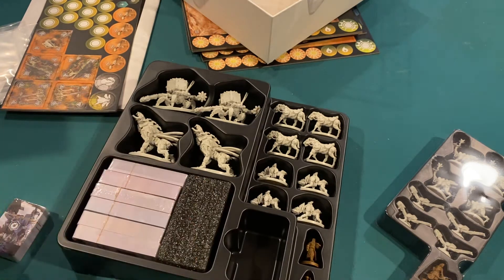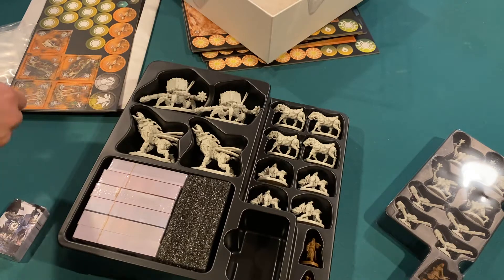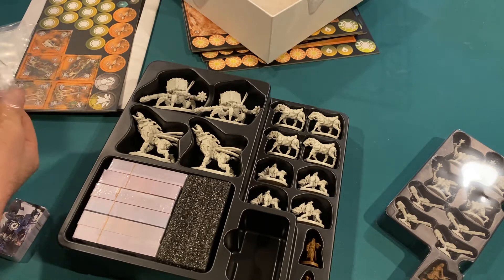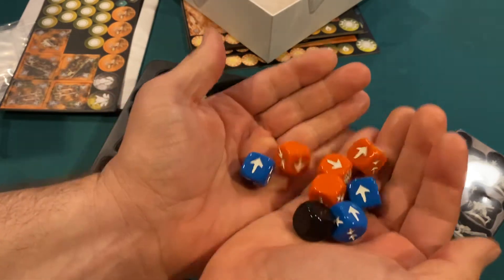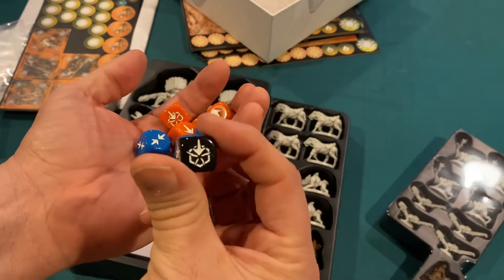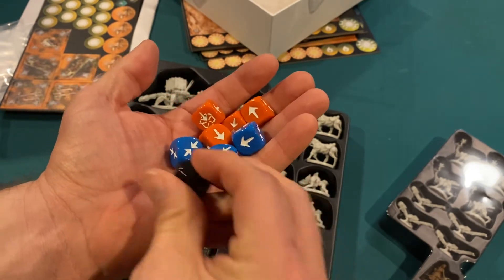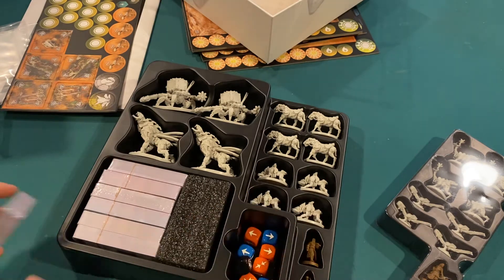Custom dice — got a pretty good weight, feel like a decent quality, nice and shiny. Not sure what all the symbols are, but we saw some of these as we were going through the book. I'm sure they're used to resolve the battles mostly.